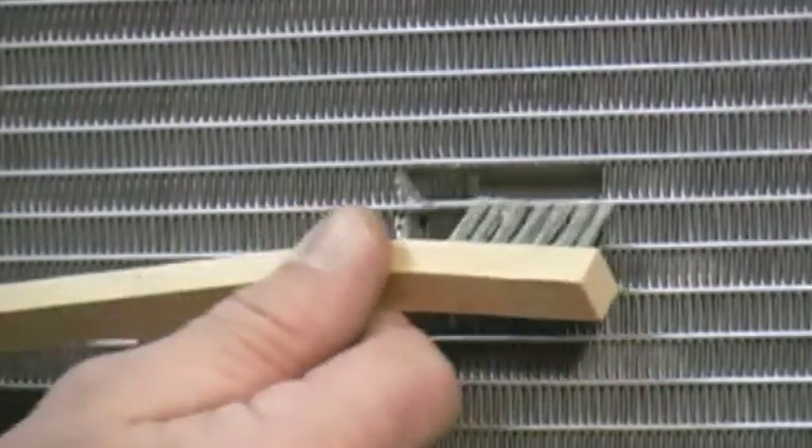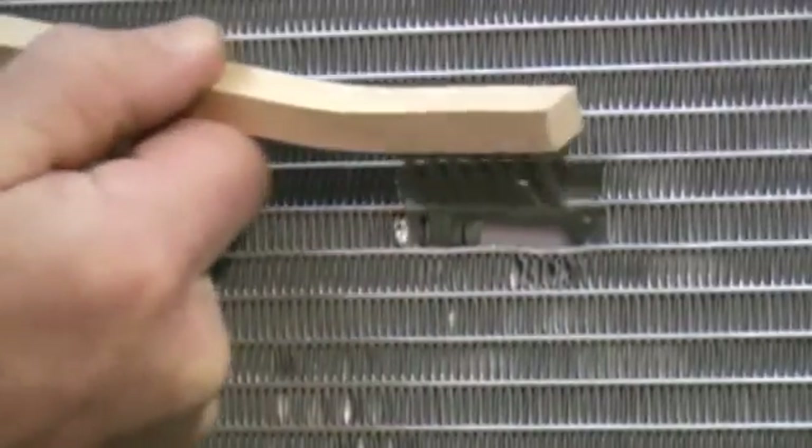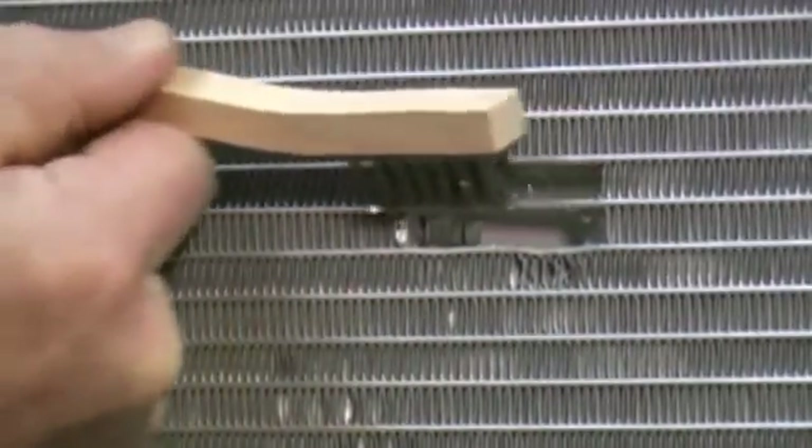Remove all foreign debris around the damaged area with a small stainless steel bristle brush. Use care to avoid contaminating the damaged area.